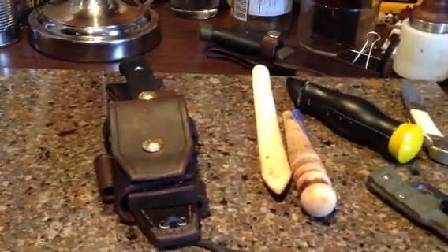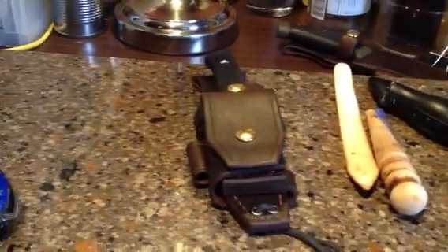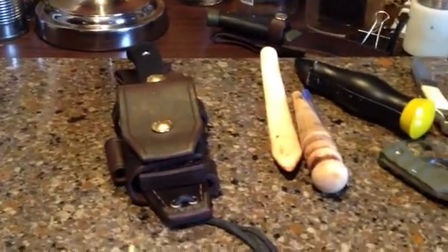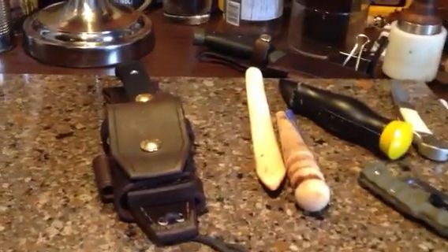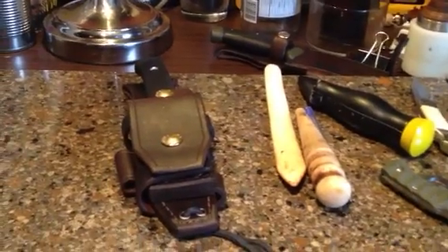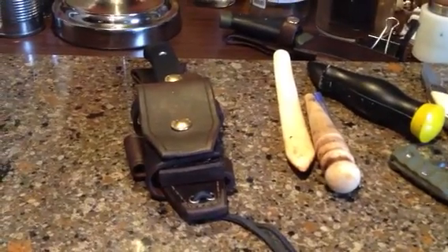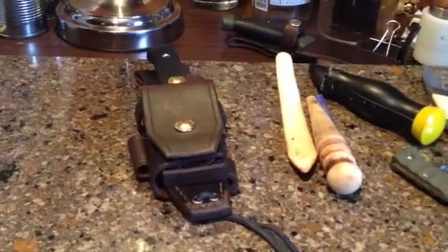I just wanted to do a quick little vid here letting you guys know that my F1 and Mora sheaths and harness systems are now available at Bushcraft Canada. I'm going to leave some links down below for the website page where they're listed for sale, and also a link to a video done by Bushcraft Canada and their review on the sheaths and talking a little bit about what's to come from Leonard Leather at Bushcraft Canada.